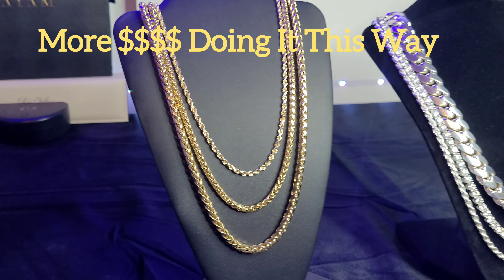Then lastly, getting them all the same size or stacking them all at one length. These are all 20 inch chains. I like this look too — I think it's a good look. It looks better when you have smaller millimeter chains, because the larger they are the more tangled and bunched up they look.